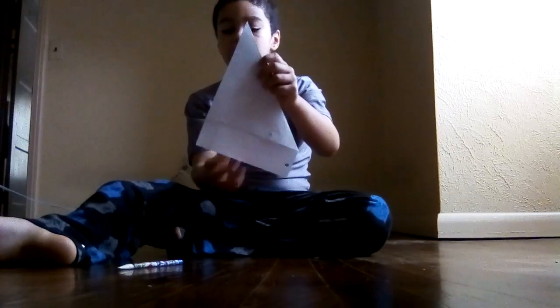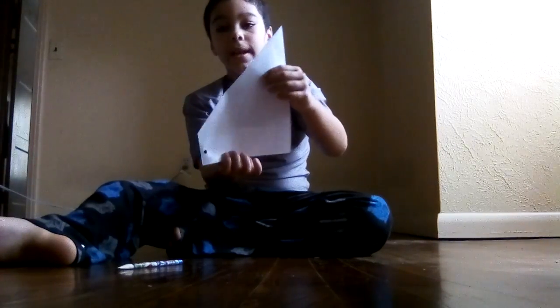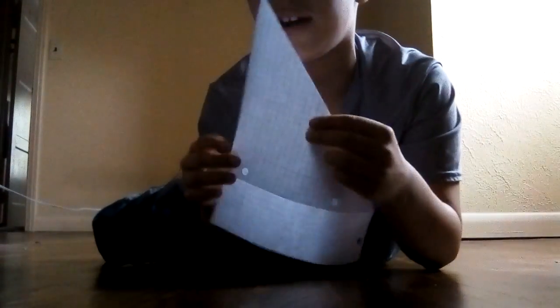It should look like this now. Flip it over, then get this tip and fold it along this line right here.